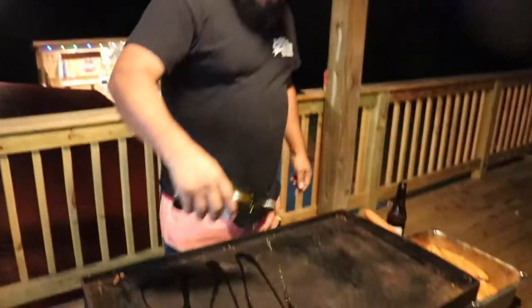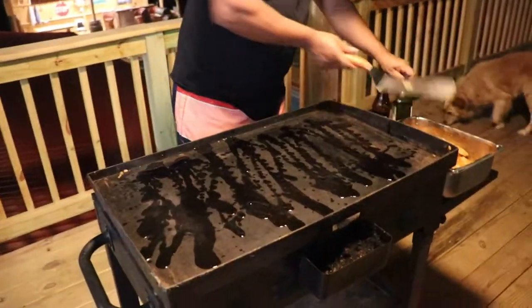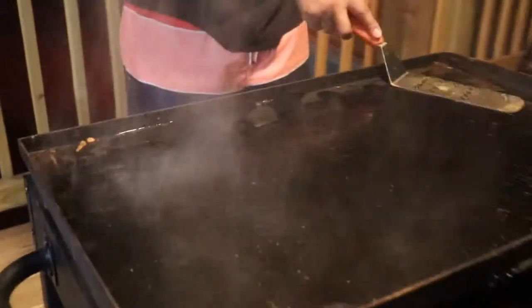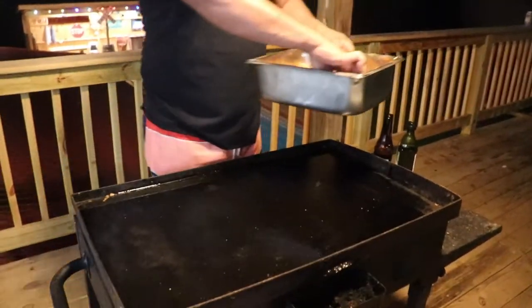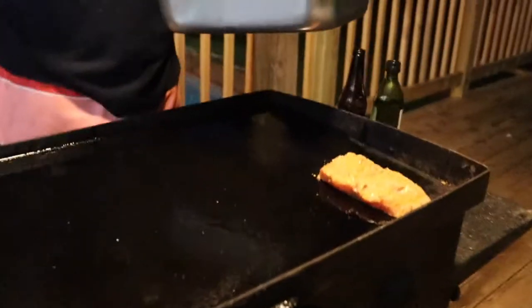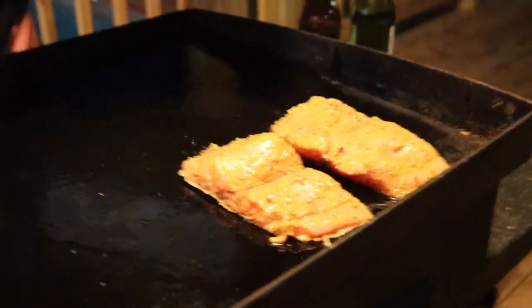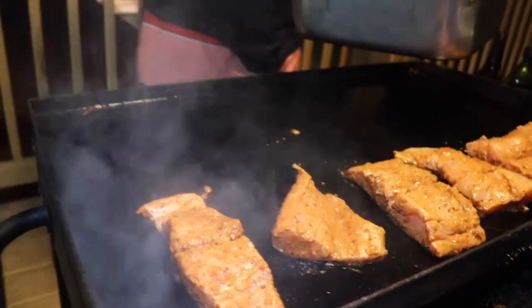Let's get ready to start cooking this fish. Throw the skin down on the grill. There you go, my friends — we're going to let this cook for a few minutes.